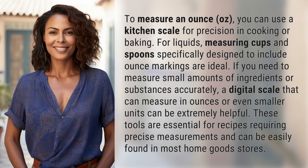To measure an ounce, you can use a kitchen scale for precision in cooking or baking. For liquids, measuring cups and spoons specifically designed to include ounce markings are ideal.